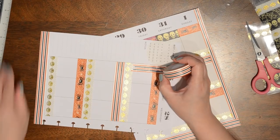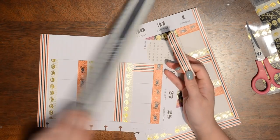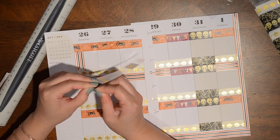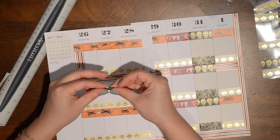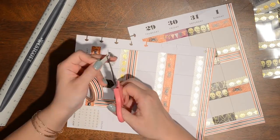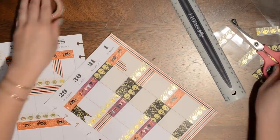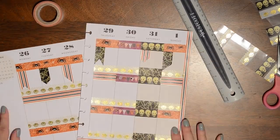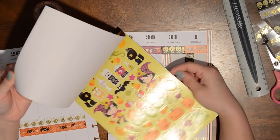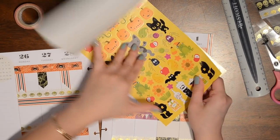I don't necessarily need these flags to be perfect, so I'm just going to cut them in different sizes. I might actually alternate and use some of the spiderweb ones as well to mark my work days — they don't have to all be the same; I kind of want them to be a little different. Then I'm going to take some stickers and add a few to emphasize the work day — I think I'll use some spiders and maybe some bats, which I think are really cute too.